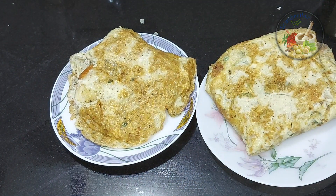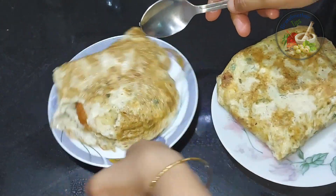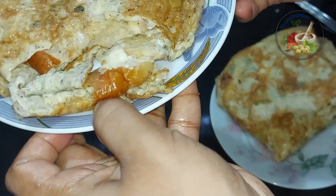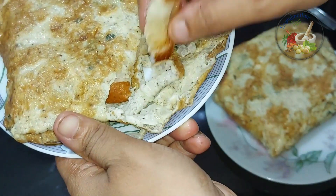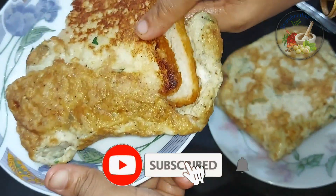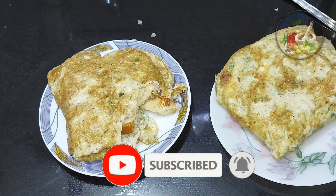I want to make a little bit of a grill. You can also make a little bit of a grill. Share this video and subscribe to my channel. I hope you enjoyed this video. Thank you.